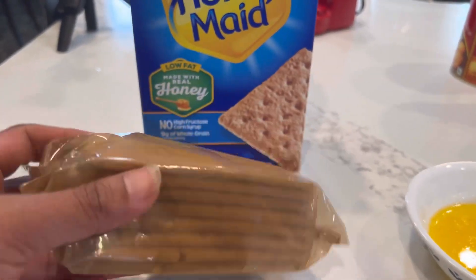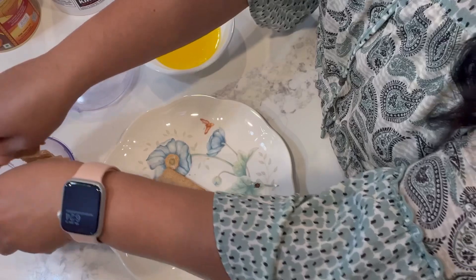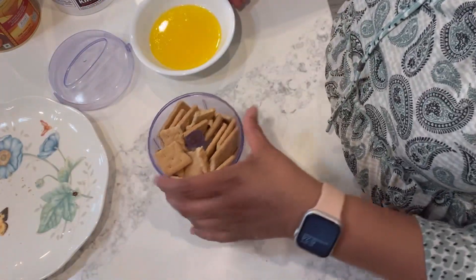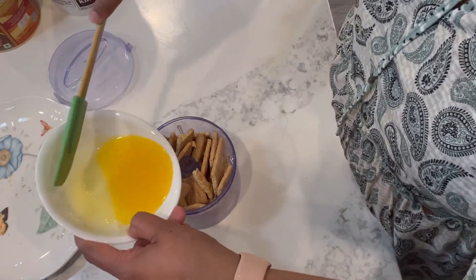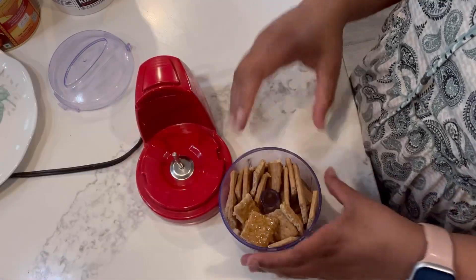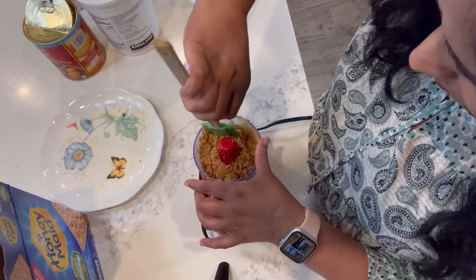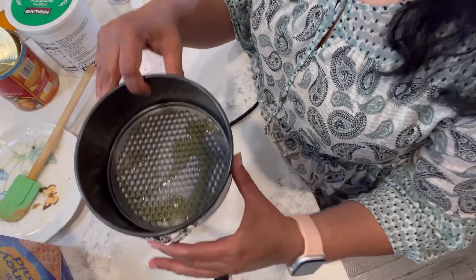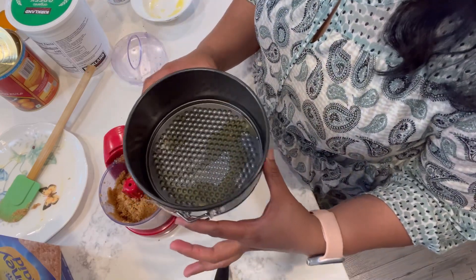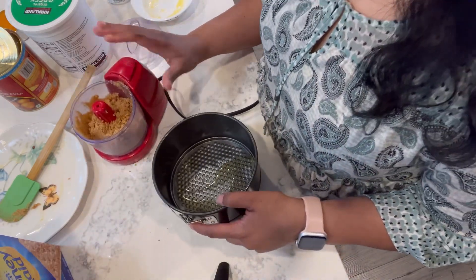Add 4 tablespoons of melted butter and mix it. Add 2 tablespoons of flour. I will use a mini food processor. We will transfer the crackers into the food processor. Let me add some melted butter again and mix it together.